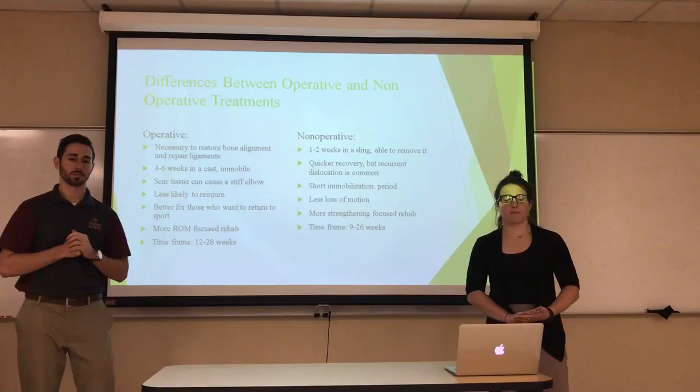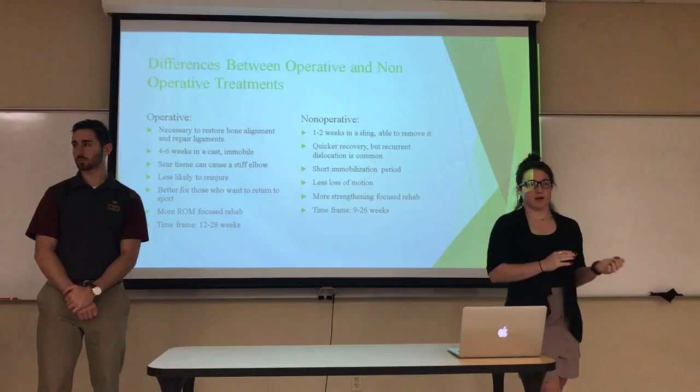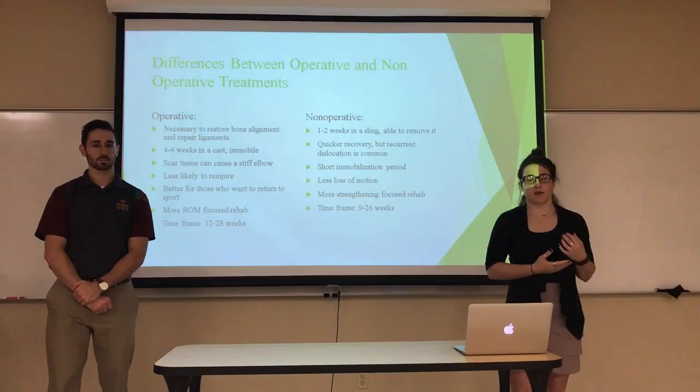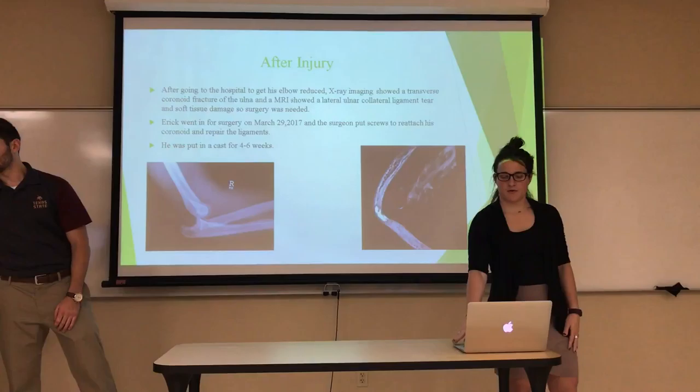For operative treatment, surgery is necessary if a bone is out of place or ligaments are torn. The patient will be in a cast for four to six weeks, is less likely to re-injure the elbow, and rehab is more range-of-motion focused. The time frame is 12 to 28 weeks. For non-operative treatment, the patient is only in a sling for one to two weeks, rehab is more strength-focused, but they are more likely to re-injure the elbow. The time frame is 9 to 26 weeks.